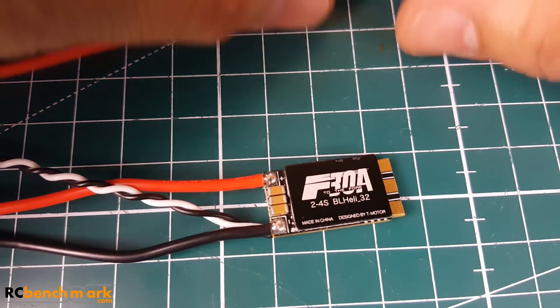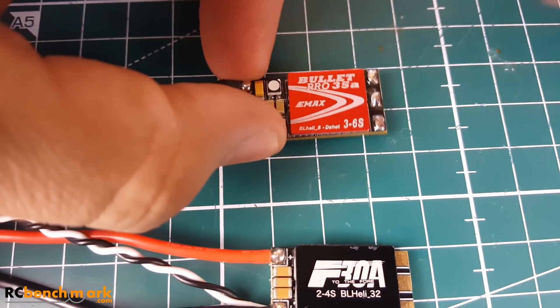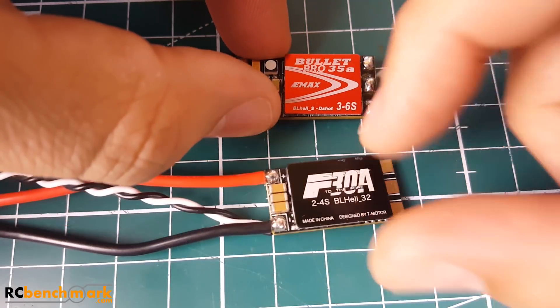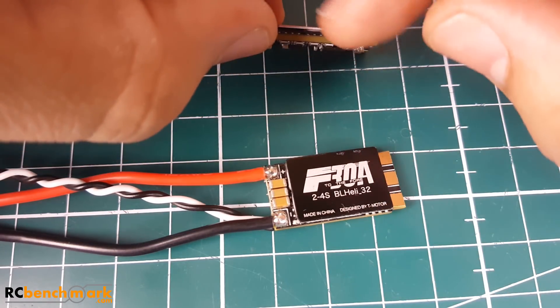Let's take a look at this other ESC I reviewed yesterday. This one actually performed slightly better in voltage drops and voltage spikes, yet I still rated it lower — I'll get into why in a moment.